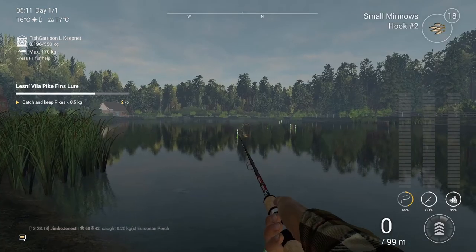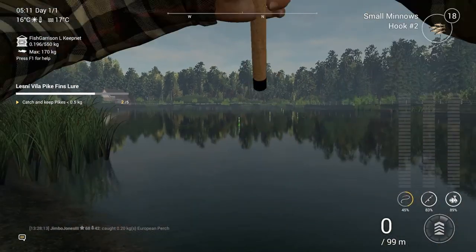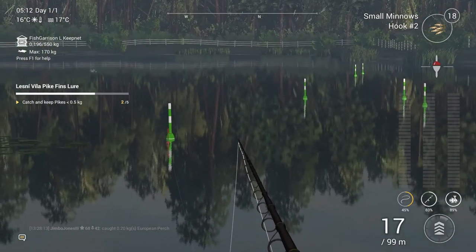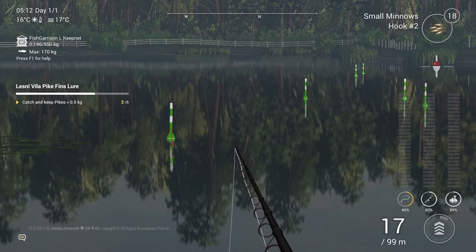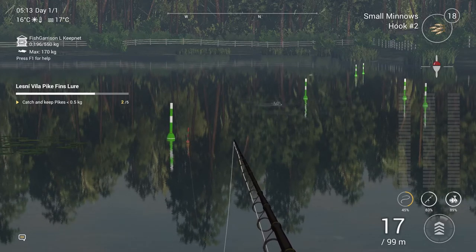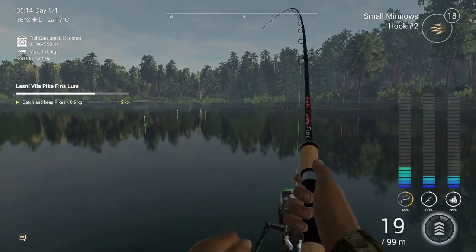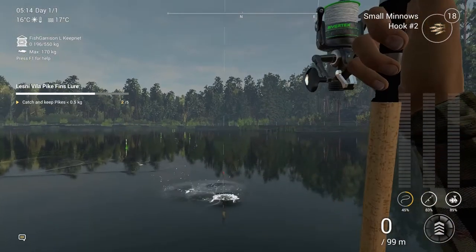Now we move on to the float setup. You can see I just changed the leader there, or the line drop, to 55 centimetres. As I said earlier, the vital thing here is the hook 2 - I tried for a very long time with the hook 1-0 and got nowhere, and decided to just drop it until I caught a fish. It was only when I got to 2 that I started to get bites. I'm using the same spot where I caught the first fish, and my theory of using this lily pad area does seem to work.